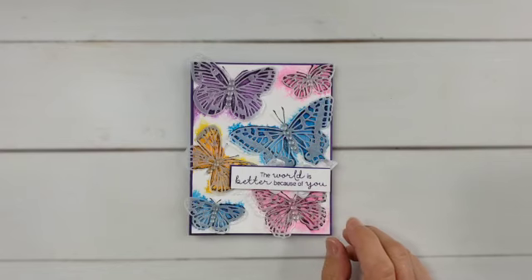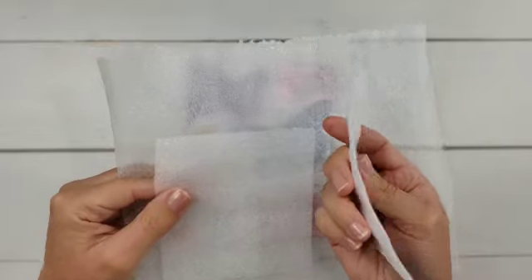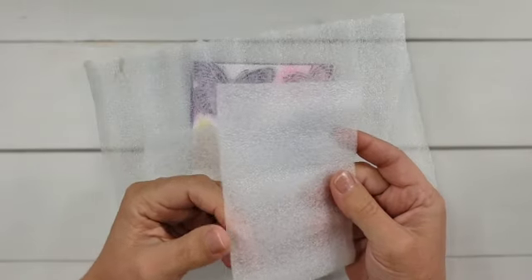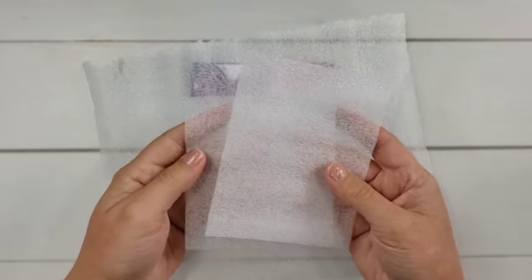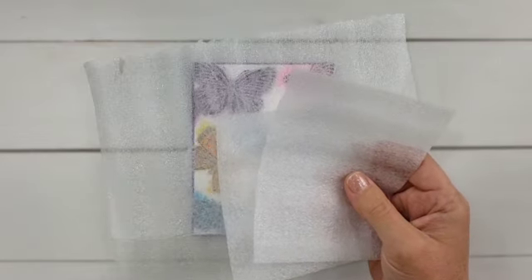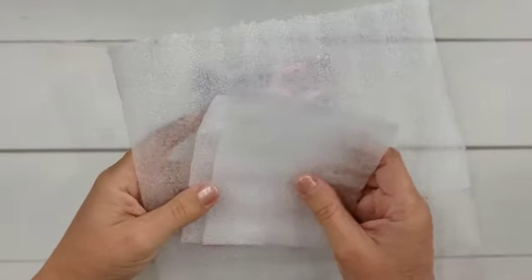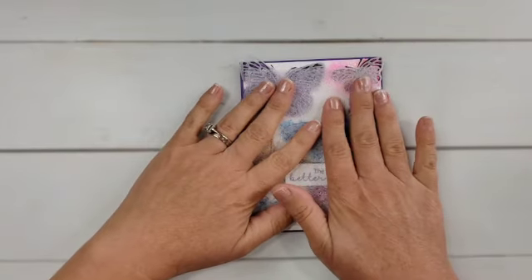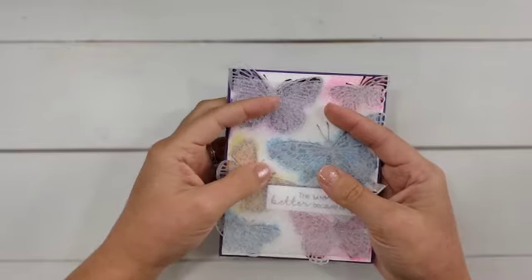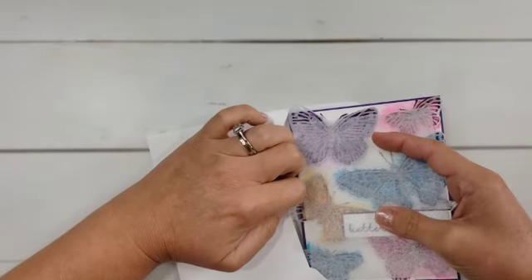So, three ways to mail your cards with embellishments and not have to worry about those raised pieces. The first one, which is probably the best option, is to use some thin foam packing material. You may be able to find this in the packing material section at your local store, or you may need to order it online. Sometimes it comes in rolls and sometimes it comes in sheets. What you can do is cut these into pieces about the size of a card or a little bit smaller than a card, lay that on top of your embellishments, and slide it into your envelope.